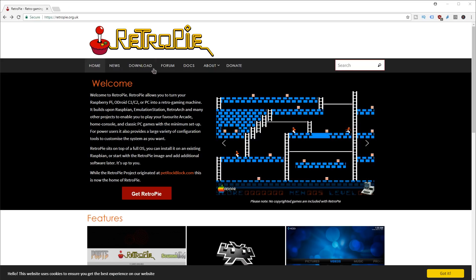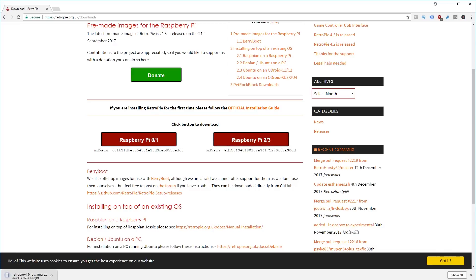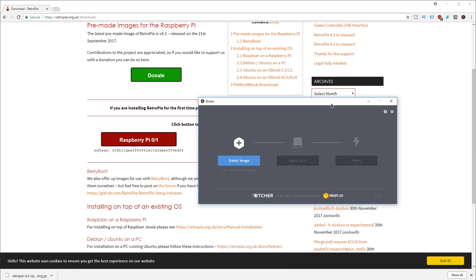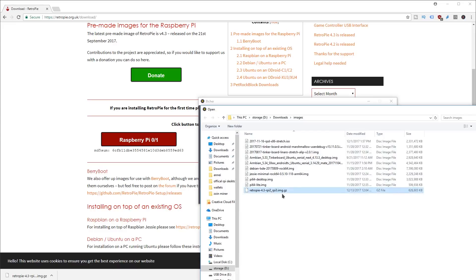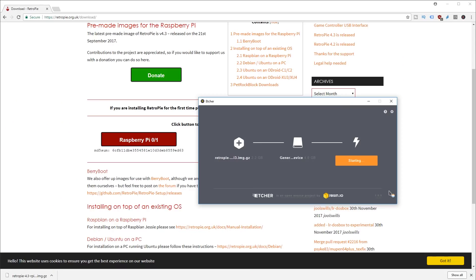On the desktop, navigate to RetroPie.com.uk to download the image you'll load onto your Raspberry Pi. Go to Downloads and select your platform — you could install on a Raspberry Pi Zero to save money, but I'm using a Raspberry Pi 3. Download the latest image. Once downloaded, pull up Etcher — a great program for flashing images onto SD cards. Select the image file, select your drive (I'm using a 4 gigabyte SD card), and hit Flash. It'll automatically decompress the zip file. Once it's done, bring the SD card over to RetroPie.